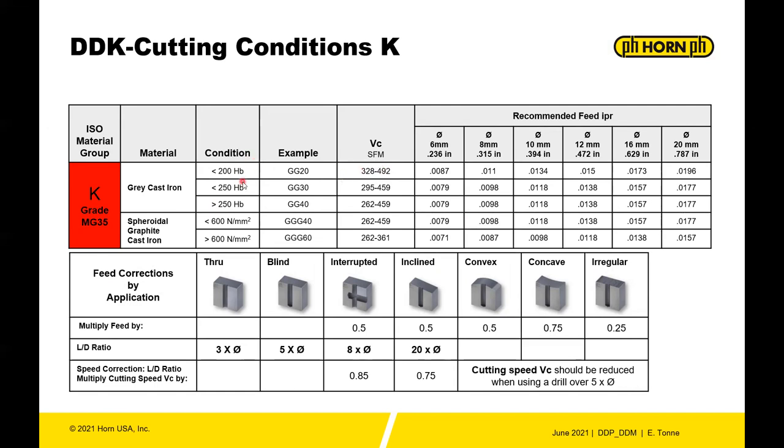For iron, pay attention to cutting speed. Iron is generally not that hard but is very abrasive and can quickly wear the drill margins. The DDK parameters cover gray cast iron and spheroidal graphite cast iron, but there are no specific parameters listed for ductile iron. It can still be done, but consider using the DDP drill for ductile iron rather than the DDK.